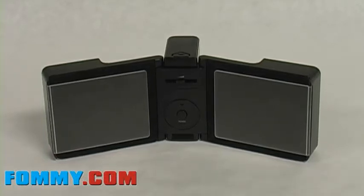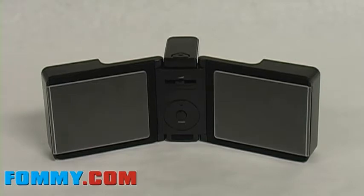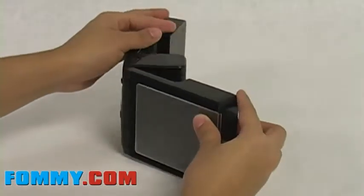Welcome to FAMI.com. We are reviewing the portable travel speakers manufactured by FE. These speakers are compact and convenient, allowing you to fold the speakers in.